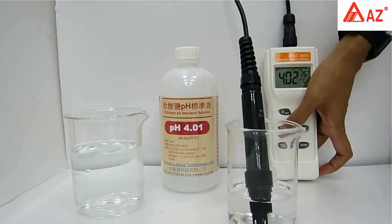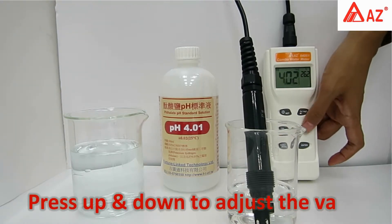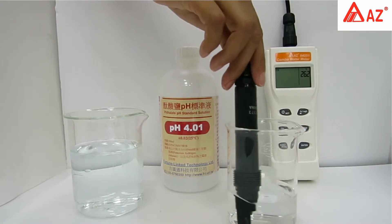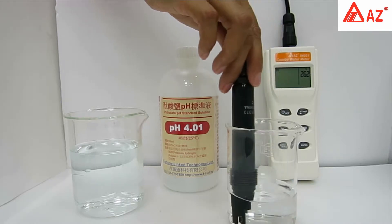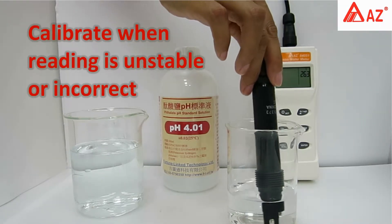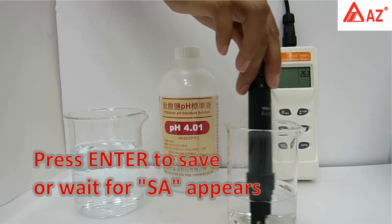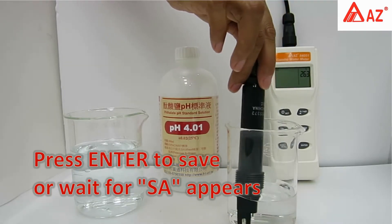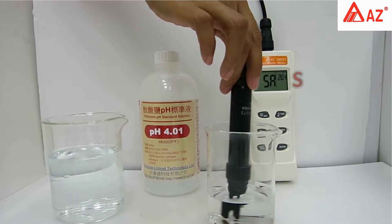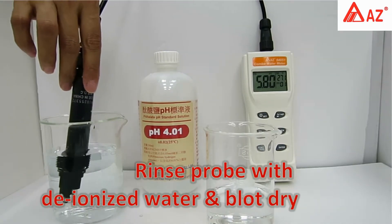For pH 4 calibration: long-press Cal to enter calibration and set the standard value using the up and down keys. Use a transparent container with the electrode fully immersed in buffer; stir gently for a homogeneous condition. Calibrate when reading is unstable. Do not reuse standard buffer. Once stable, press Enter or wait for auto-save. Rinse the probe with deionized water and blot dry.